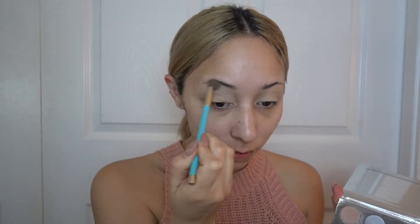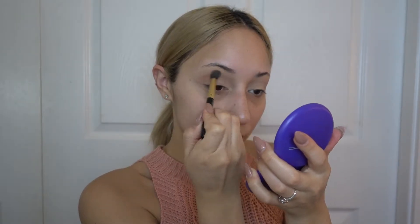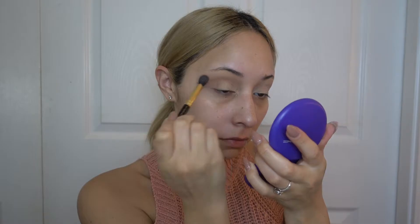For the palette I'm using today, it's the Caddy Cosmetics Holiday Palette. The first color I'm using is Sugar Cookie, and I apply that all over the lid before applying any other shadows. For the transition color, I'm using this color by MAC in Soft Brown — this is like my favorite transition color for any makeup look.